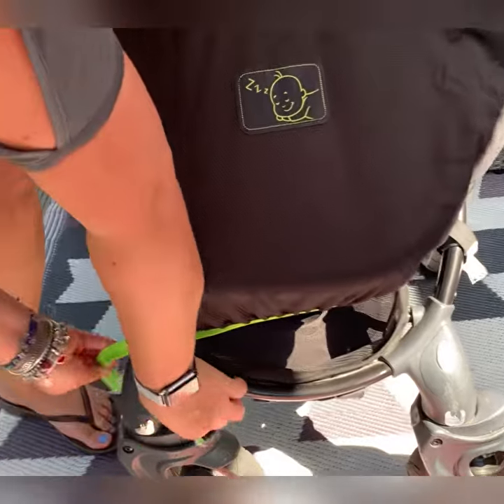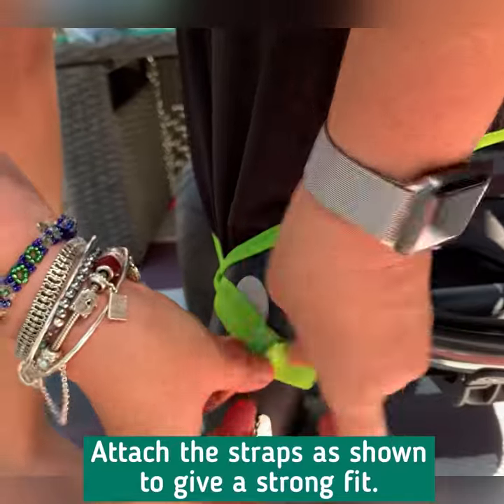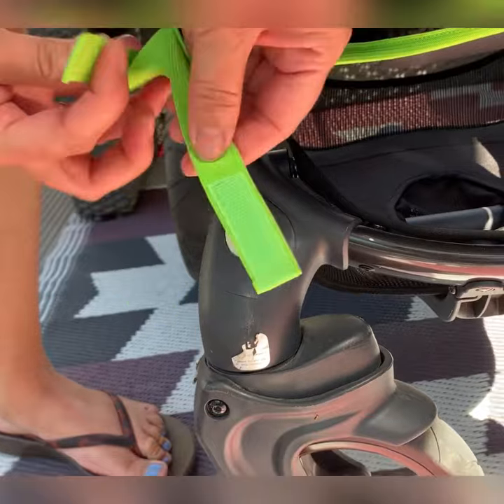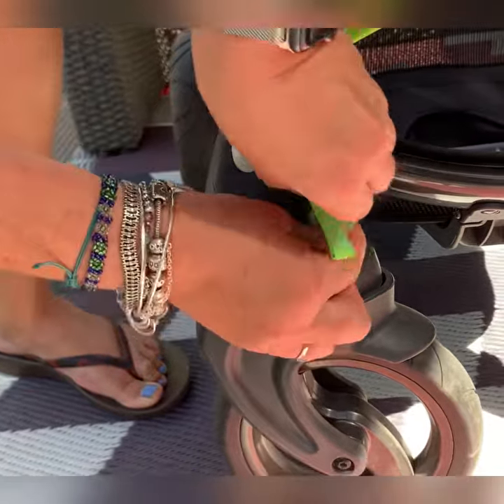Personally I like to keep it as secure as possible, so I would attach the straps like this. Please make sure you attach them like that, not like that, because that way they come off really easily, whereas this way they are super strong.